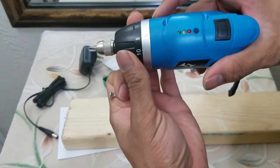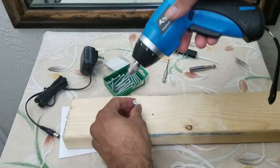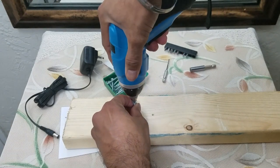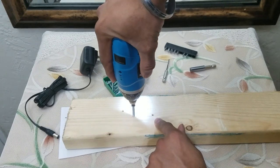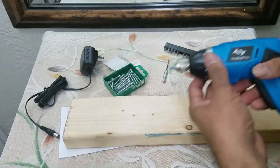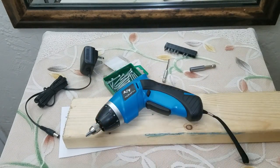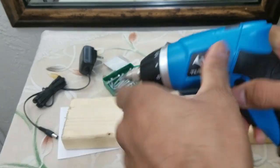Now we're going to be testing it without pre-drilling a hole. I put it on this setting, put the screw in — and it drove it through completely. Definitely a big thumbs up for me.